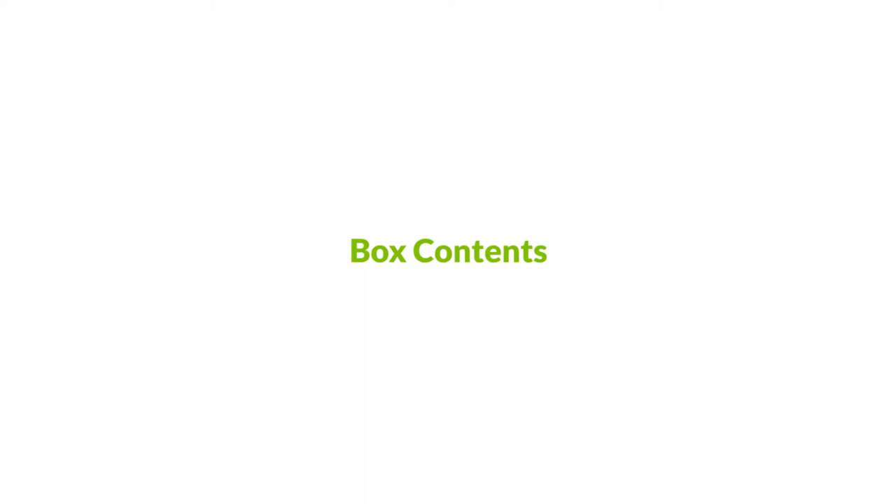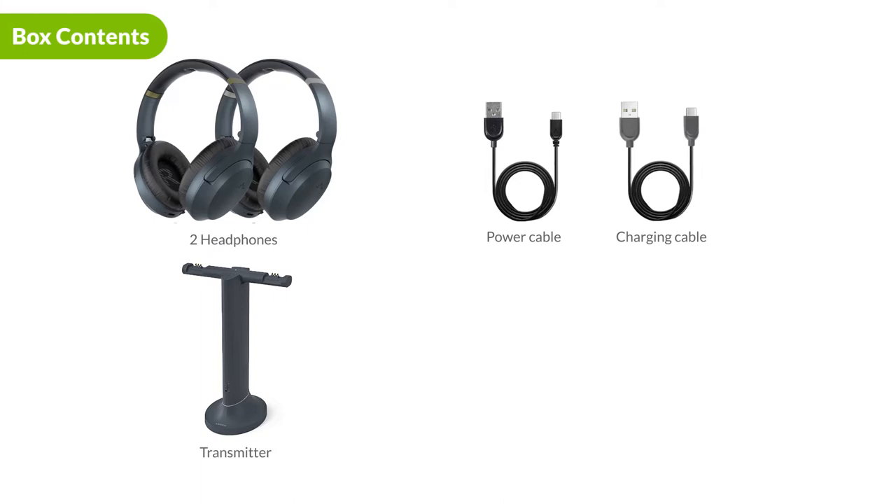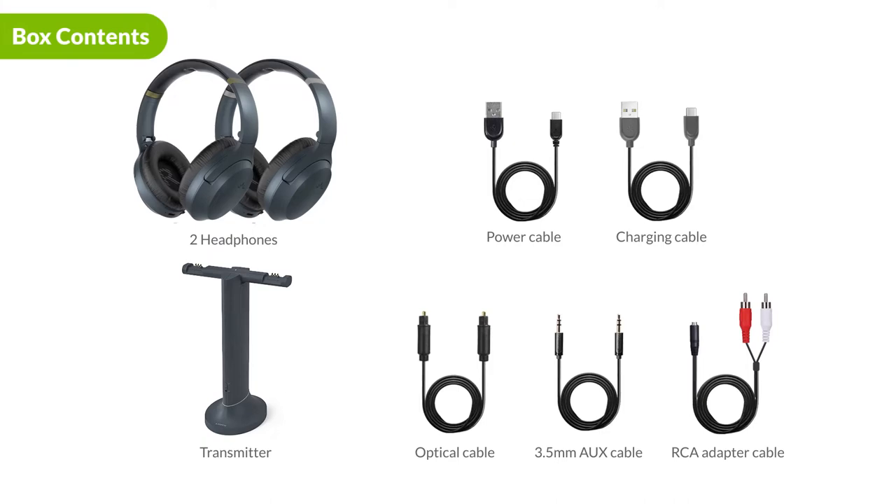Here's a look at the box contents. Inside the box, you will receive the wireless transmitter charging dock, two pairs of wireless headphones, the transmitter power cable, the headphone charging cable, an optical cable, a 3.5 millimeter aux cable, and a 3.5 millimeter aux to RCA adapter.